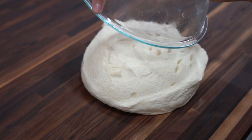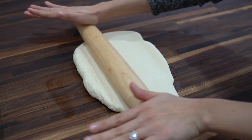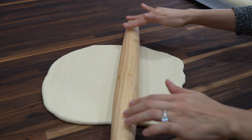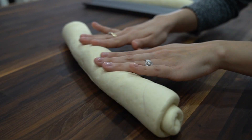Once it's risen, transfer to a clean kitchen counter and divide it in half. Then roll each half into somewhat of a rectangle and start to roll it into a tight roll, and once you get to the end roll it back and forth to seal the edges.